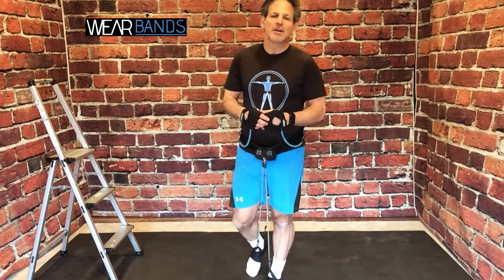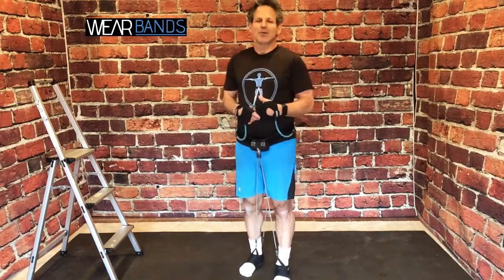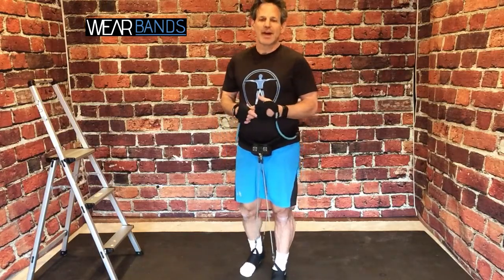Now before we go on to some higher intensity hip type moves, don't forget walking. Walking is a great activity with Wear Bands. We also tested this in the lab — we had some people go out for about 30 to 40 minute walks, going about three and a half miles an hour, a typical walking pace. We tested them multiple times, keeping everything else controlled, and what we found is when you're walking with Wear Bands versus without, your average heart rate will increase about 10%.